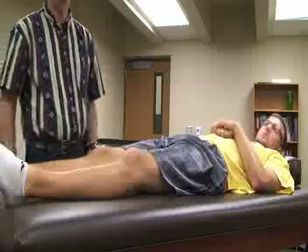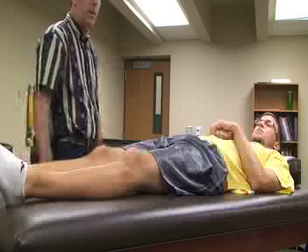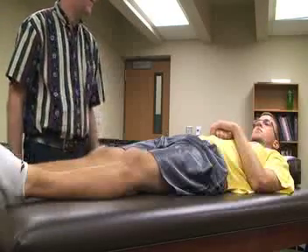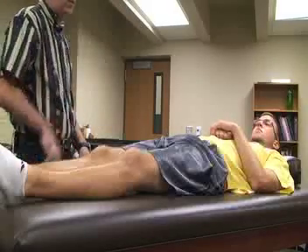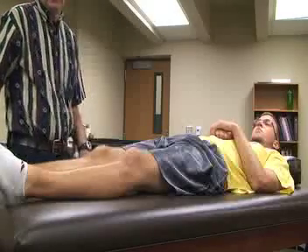The next set of special tests is going to be for meniscus injuries. The first special test is called the McMurray test. For this one we're going to have the patient in a supine position, and with the leg extended, the athletic trainer is going to stand lateral to the injured knee that you're trying to assess.